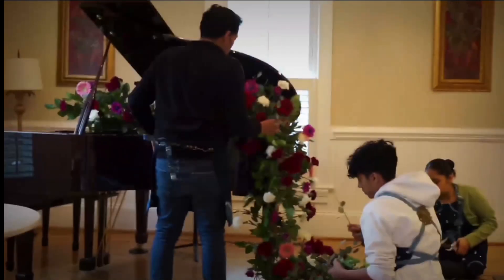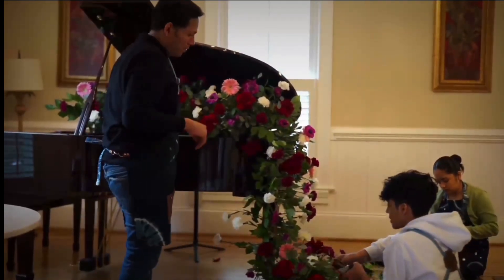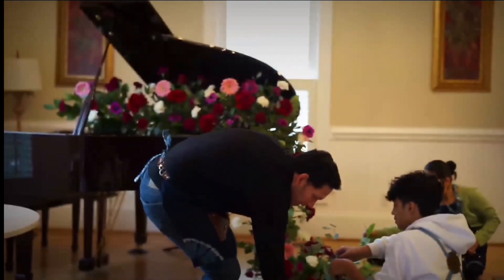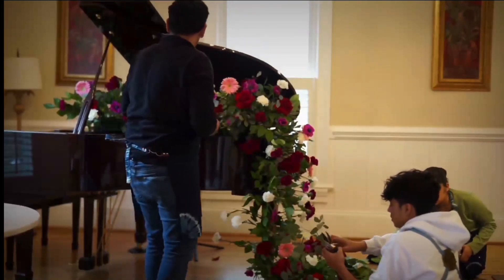After we finish with all the flowers, we're going to start with the greenery. We've used some eucalyptus, salal, and pittosporum to give different textures and also different tones of green to this floral arrangement.